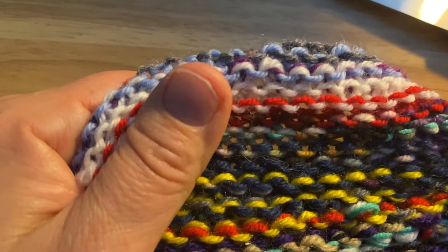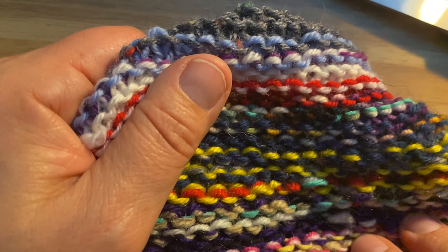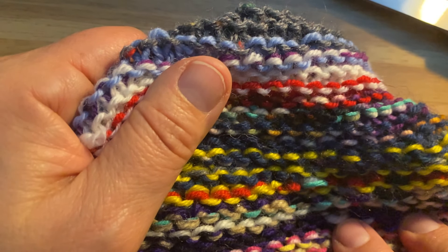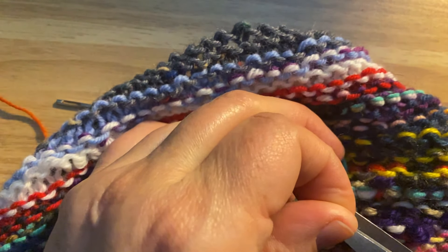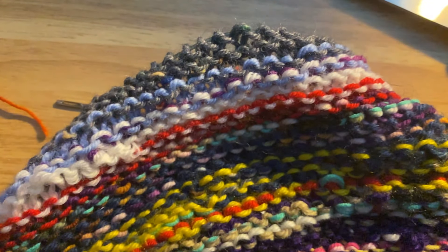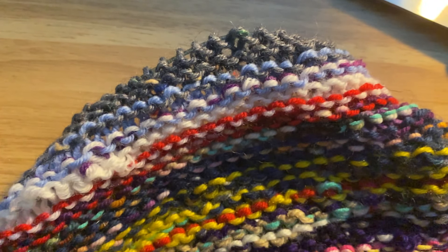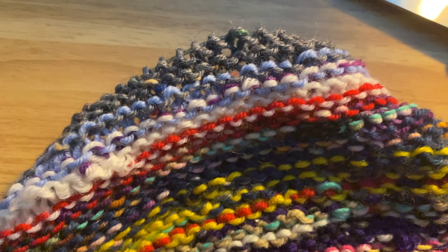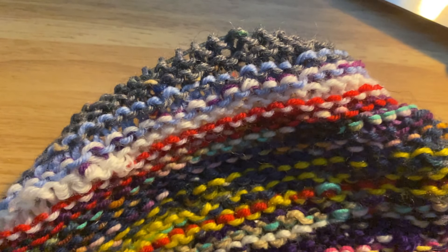With 100% wool, the ends have a tendency to cling in, and even superwash will be less likely to come out and show in the finished product. If you're making a stash blanket mixing all different types of yarn that are all machine washable, that's less likely to happen.